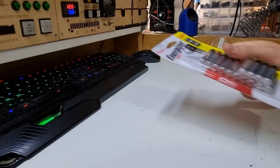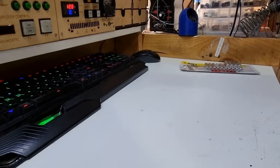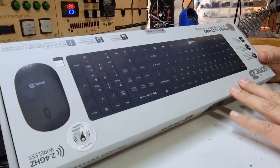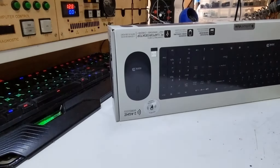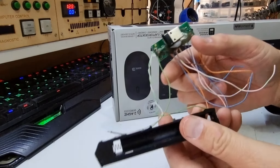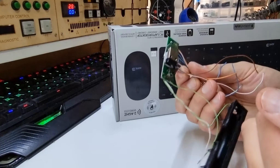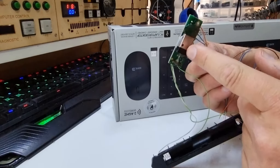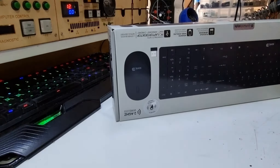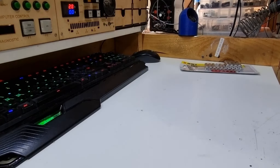Much less interesting is some batteries — we've all seen them before. We've got yet another keyboard and mouse, because the project you guys will probably have seen was me dismantling the last one to make a remote control for Kodi, and I kind of ripped some tracks off the board. However, the mouse attached to the old one is still handy. This new one will be related to the next stuff that I've had show up — which is a big pile of bits and pieces.